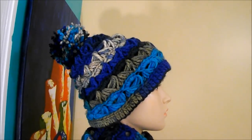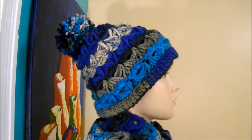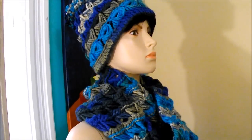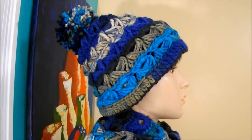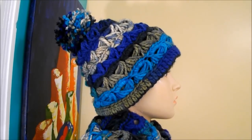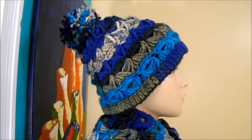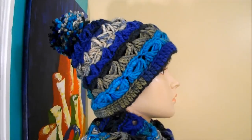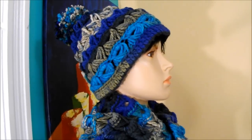Hi, in this video I want to teach you how to make this beautiful hat. It's made with a broomstick lace stitch, in combination with the scarf that I did in the video before this one. It's a circular scarf and it's a beautiful combination. You can make this hat in different colors, a mix of colors like this one, or one color. This hat will be good for a baby, a teenager, an adult, anybody. And remember, this will make a beautiful present for a birthday or for Christmas — it will make a gorgeous present.